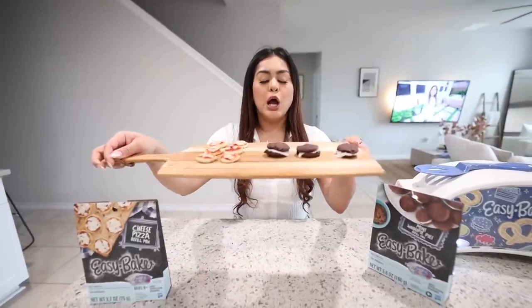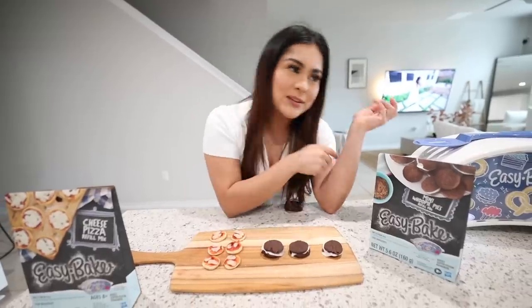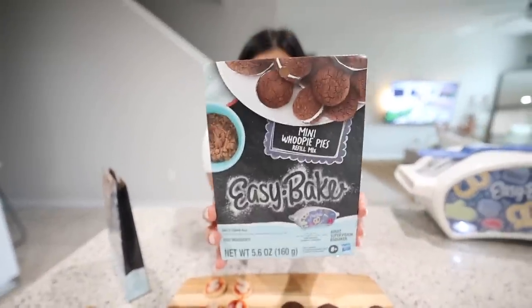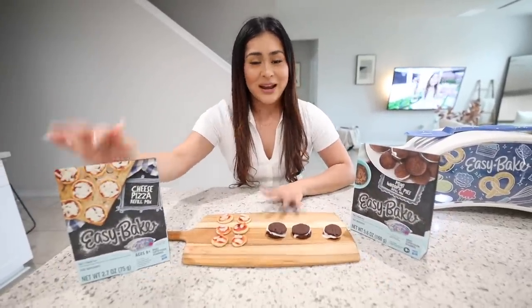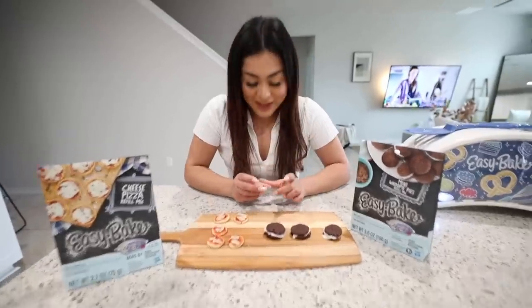Now I'm excited to start working on lunch. For lunch we have some cheese pizzas and some whoopie pies. I did this part off camera because the process was just repetitive — mix with water, pop in the oven. I was laughing so hard because look at how beautiful it looks in the packaging and then... this is what they actually look like. The whoopie pies look almost the same as the packaging. The cheese pizza is a whole different story.